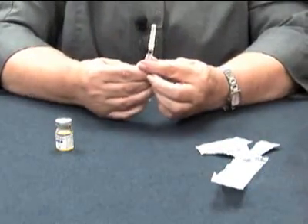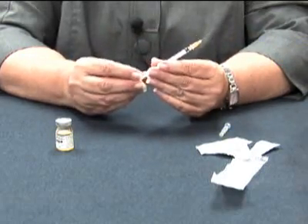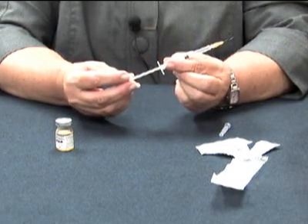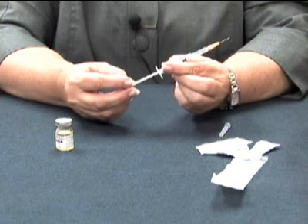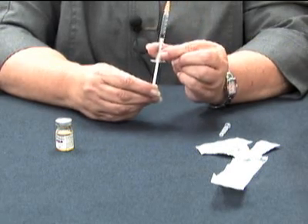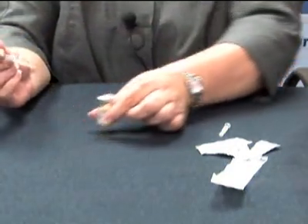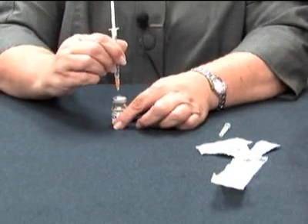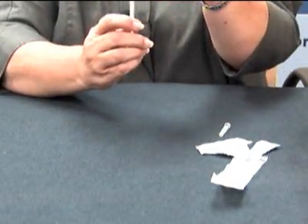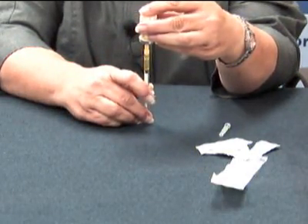Next you are going to take your syringe and remove the cap. Your prescription will tell you how much methotrexate you need. What you will do is pull back on the plunger to the specified number. For example, if I am going to take 0.5 cc's of methotrexate, I would pull my plunger back to where I see 0.5. I inject the air into the methotrexate bottle, turn the bottle upside down, and withdraw the methotrexate until I reach that 0.5.